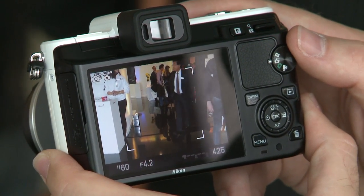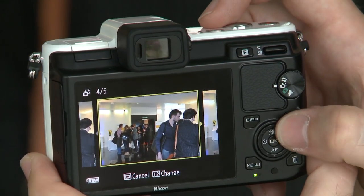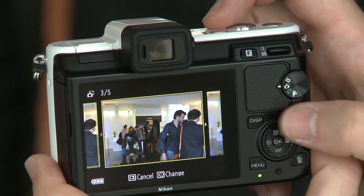Then we have smart photo selector. What this does is take a succession of 30 shots just before and just after you release the shutter. It will then whittle that down to what the camera thinks is the best five, using a number of algorithms such as whether the subject is blinking, smiling, or in focus. Then you can choose from those five which one you like best and want to keep.